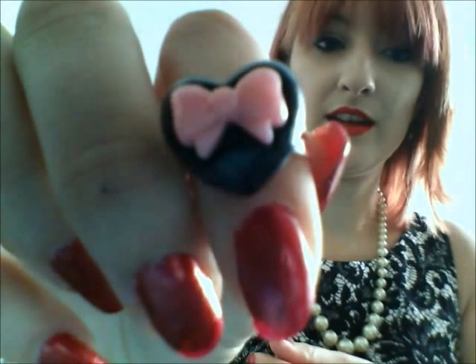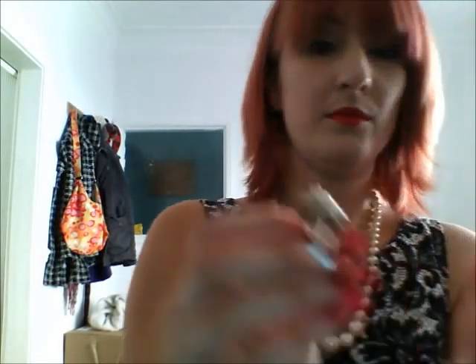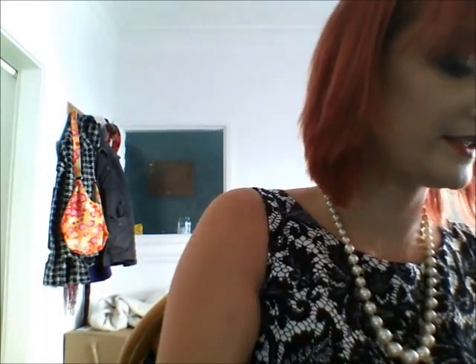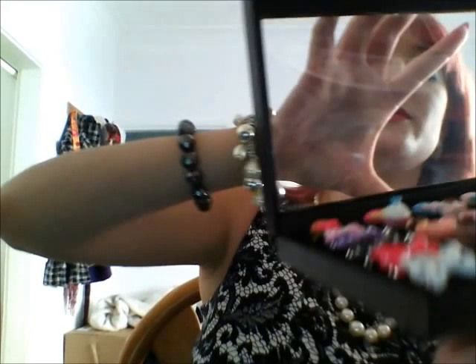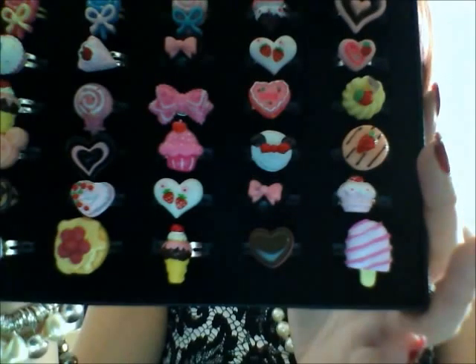Another ring. More cupcake rings — you can never get enough cupcakes. Lots and lots of rings made out of buttons. Quite like those. And 36 more sort of cupcake food-related ones. They're quite nice.